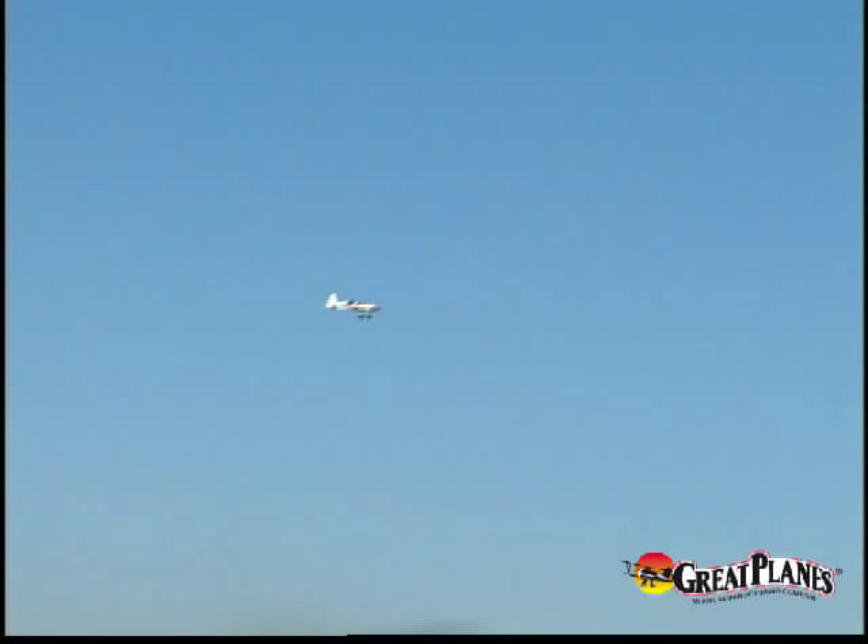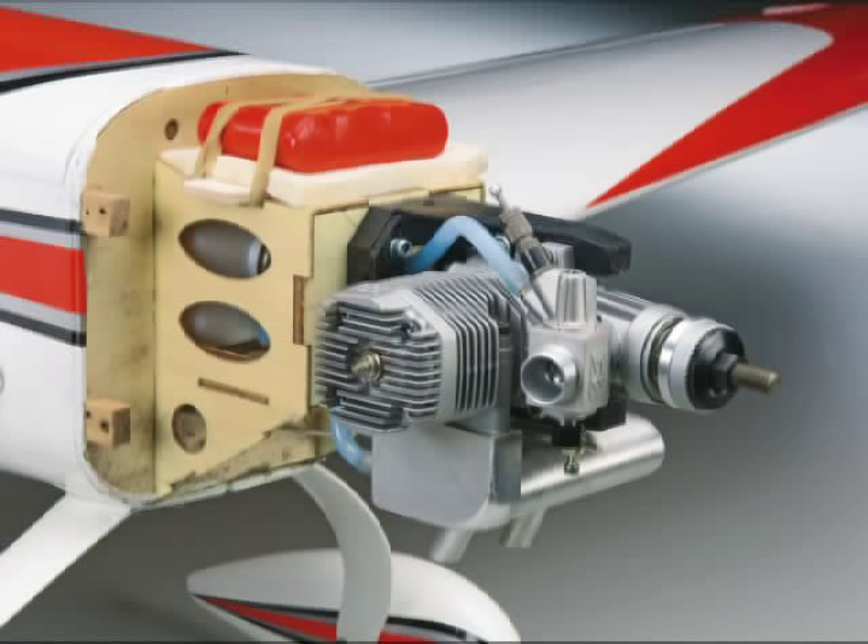Which brings us to another great benefit of the Revolver. A 46 to 70 size engine is an excellent choice for glow power, or go with a Rimfire brushless outrunner motor if you prefer electric power. Either way, you'll have a versatile sport plane that's sleek, unique, and sure to turn heads at the field. Take the Revolver ARF out for a spin today.